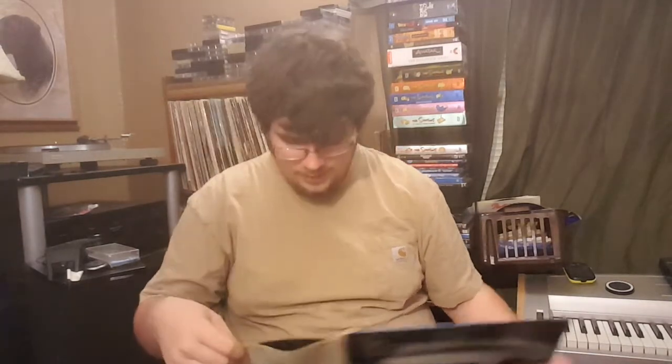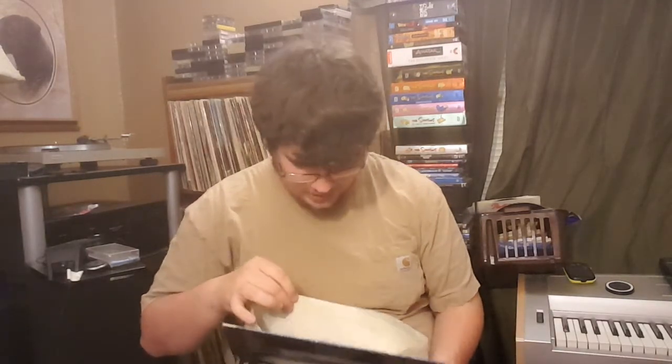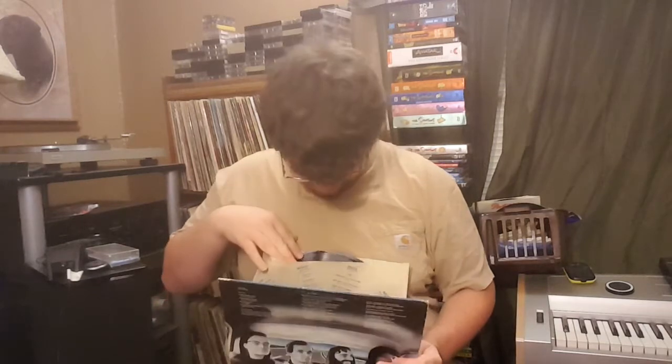Next up, we have one that was a little bit more battered — Kraftwerk's Autobahn album. It did come with the dust sleeve, however this one had a little bit more damage to it. But it should still play fine. I'm not looking for perfection, I'm looking for 33 cents. And if I can get perfection for 33 cents, I'll absolutely take it.